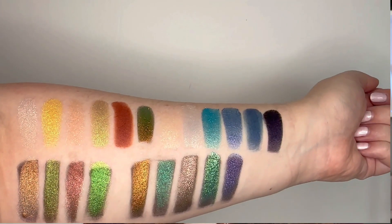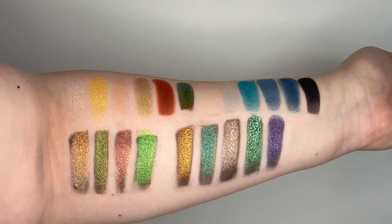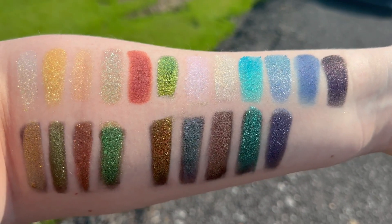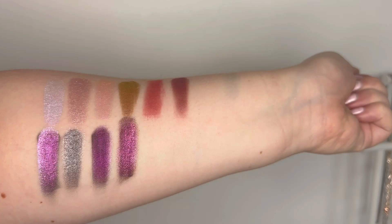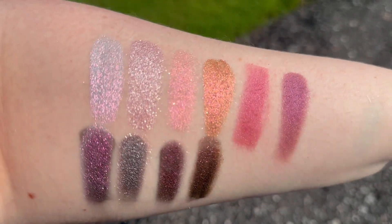I'll pop up those swatches — across the top are the initial shimmer shades and on the bottom are the shimmers over a black base, showing how that really changes things. I also stepped outside to show what they all look like in natural lighting, and they are incredibly sparkly, shimmery, and beautiful. For the last palette of six — the more pinky-purple grouping — I did the same thing and also stepped outside. Now I'm going to zoom in and swatch every shade on my eyes.